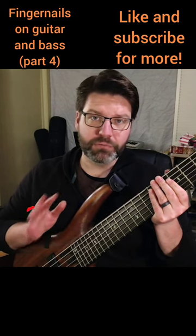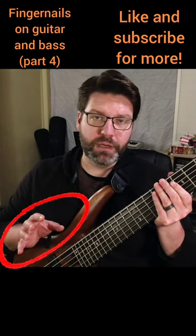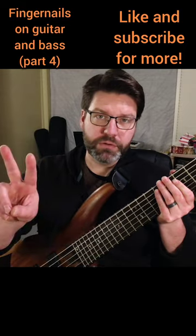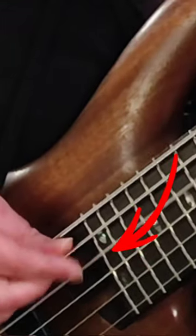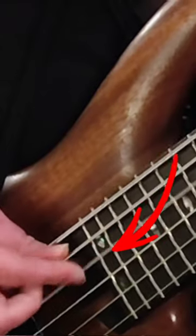More problematic, I think, on the bass is the right hand. Oftentimes when you're using just your fingers to play — using two fingers usually — and you're trying to pluck these strings like this, I can actually tell that my attack on those notes is a bit different than it should be. If I slow it down, I'm actually plucking with the tip of my finger, and then I kind of get that fingernail caught on it.